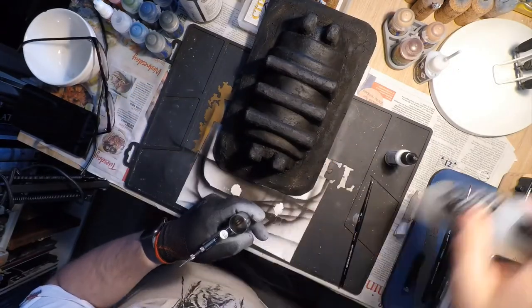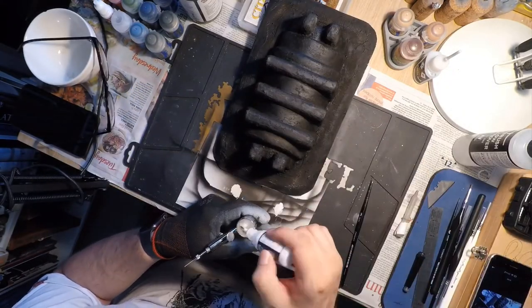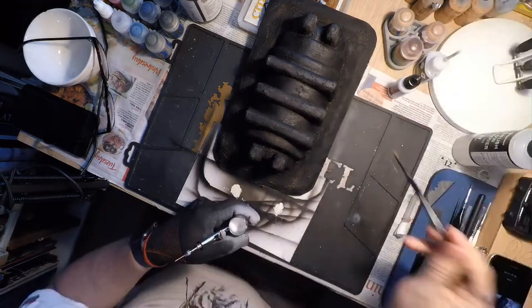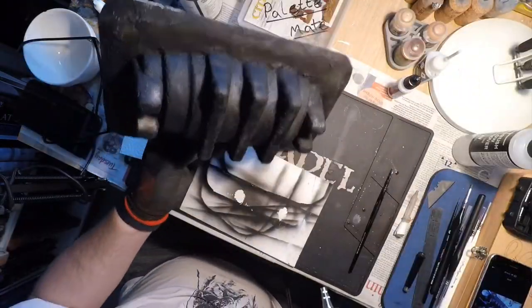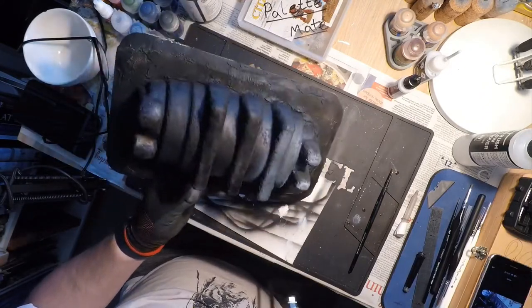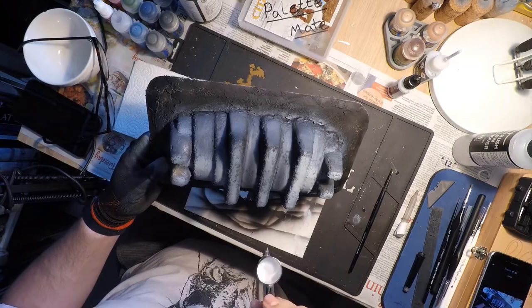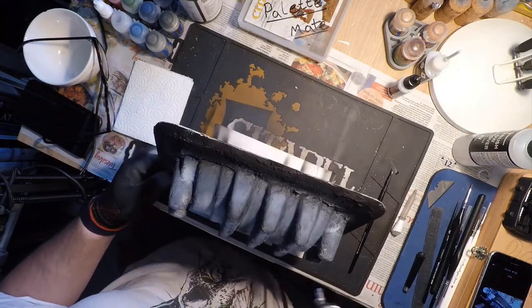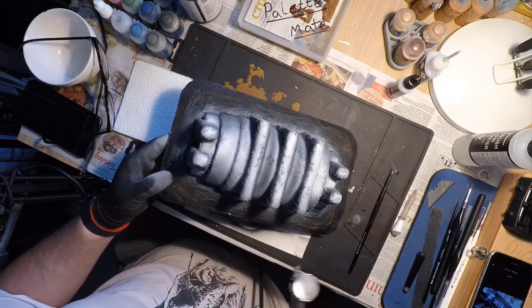Now everything was primed, I wanted to try something I saw on Luke APS — dusting white paint over the top of a black base coat, like a zenithal highlight, to get a really good concrete look. I gave it a go but I think I put a little too much white paint on so it looked really white on top, so in the end I just used it as a zenithal highlight proper.